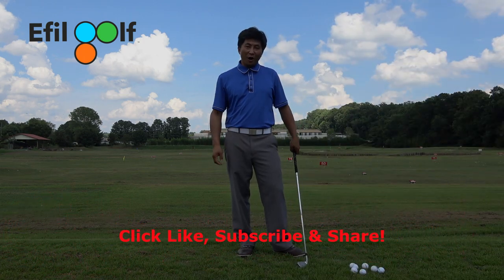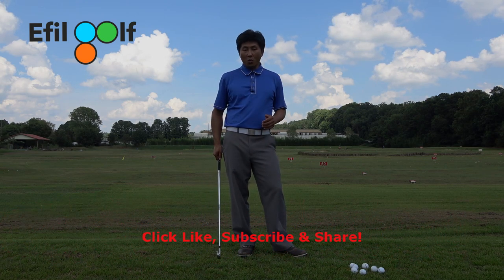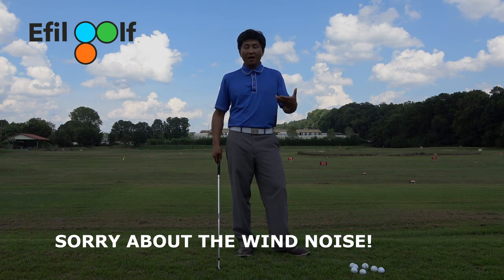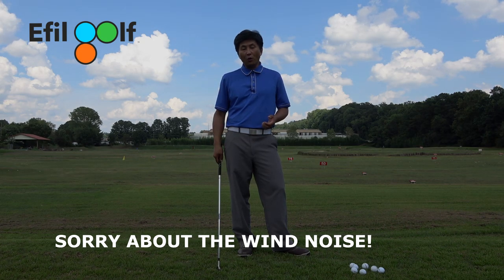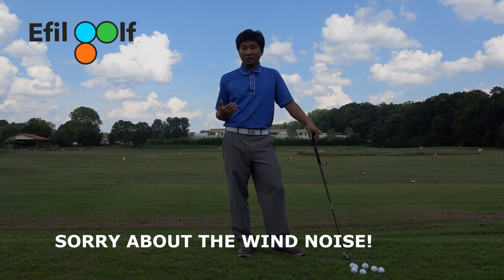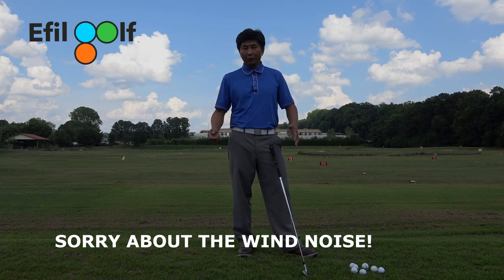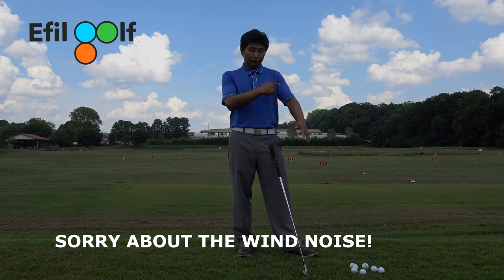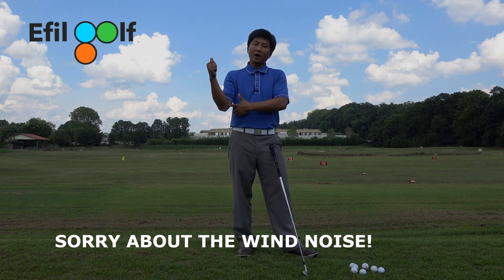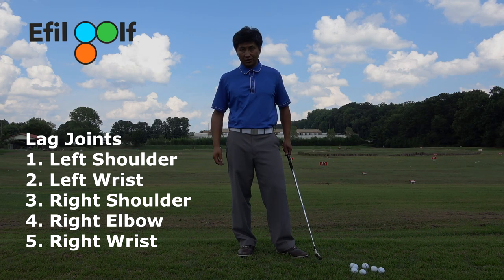Welcome to FOGolf channel. This episode we're going to finish on lagging - today we're going to talk about the do's, what you need to do to work on your lag and the areas you need to focus on. Before we start, let's talk about the joints - what I call the lag joints. You have five lag joints: your left shoulder, your left wrist, right shoulder, right elbow, right wrist. Those are the five lag joints.